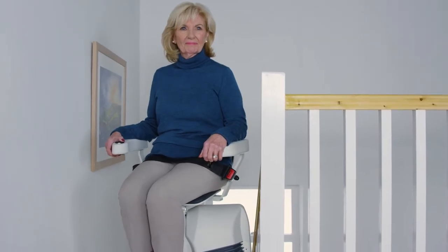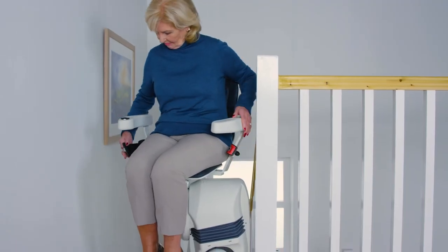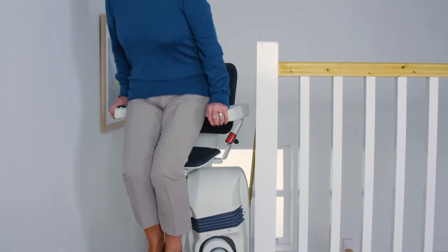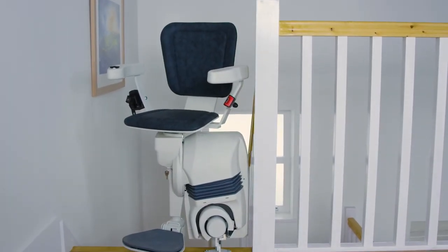This model also offers a heavy duty option if you need extra weight capacity up to 160 kilograms, which is around 25 stone. In summary, the Platinum Ultimate is a great stair lift for curved stairs, offering flexibility with its host of options to fit more stairs. It boasts many unique features, making it one of our most popular models. All models are manufactured bespoke to suit your stairs and can be made and installed in a few weeks.